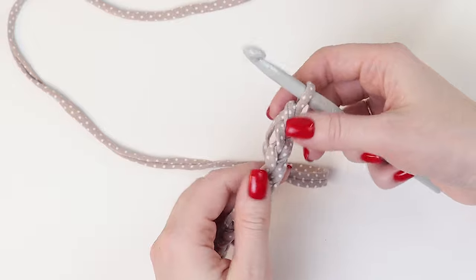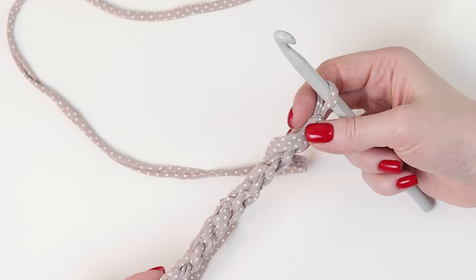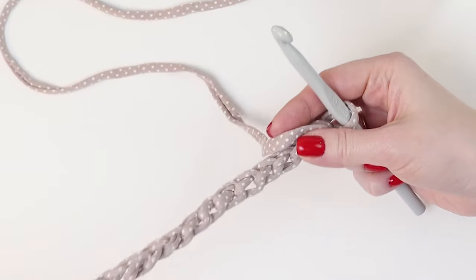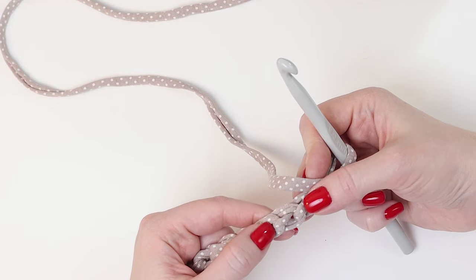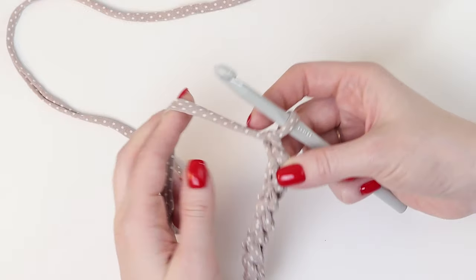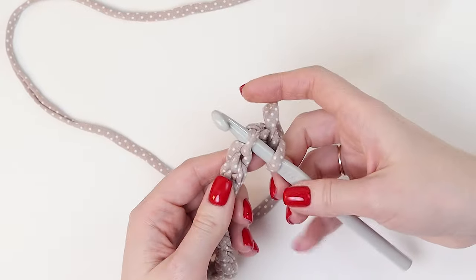After we cast on 42 loops, we need to turn the chain stitches backside to ourselves, so it looks like a braid from the front side. When we turn it upside down we see 3 stitches in each braid which are in parallel. Now we put the hook into the central stitches in the middle of each braid.